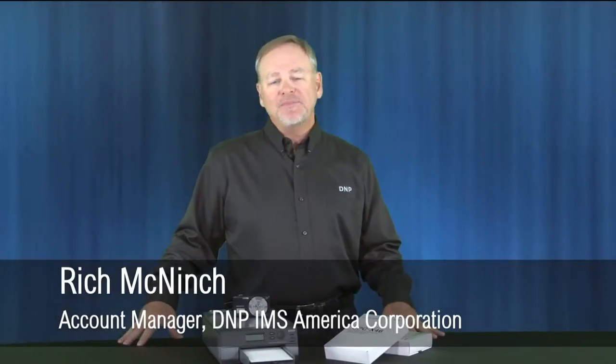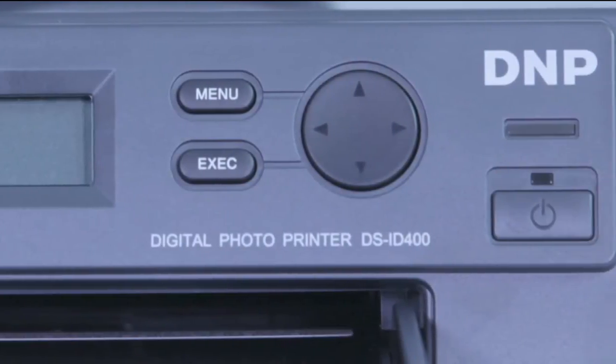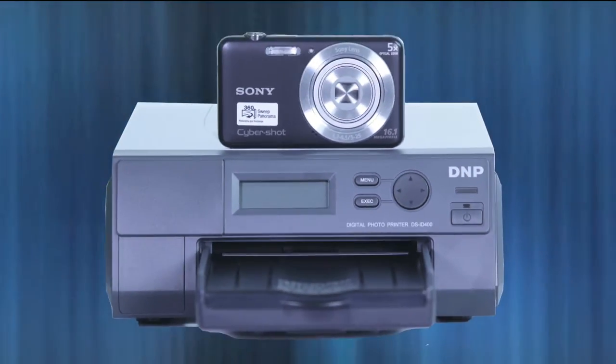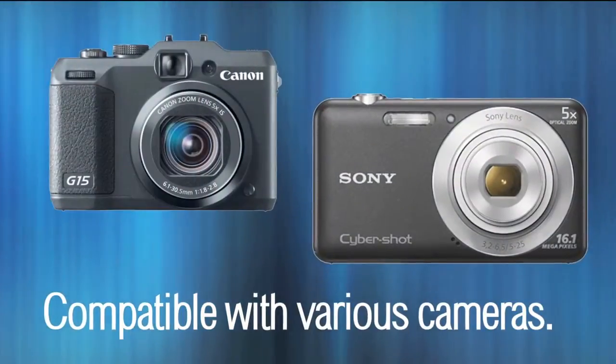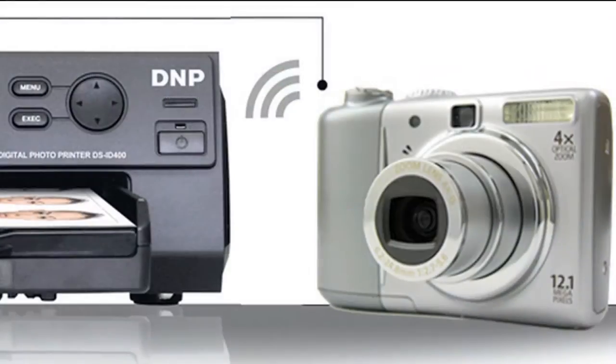Hi everyone, it's Rich coming to you from D&P in Concord, North Carolina, here to tell you about the ID400 printer. The ID400DC2 is a wireless ID and passport photo solution for professionals that includes a high-end Sony W710 camera and two Toshiba Flash Air SD cards — one for the camera and one for the printer.